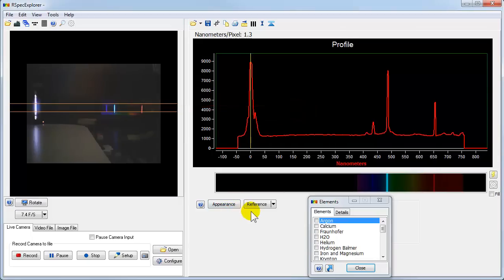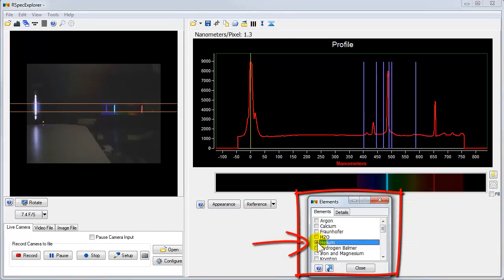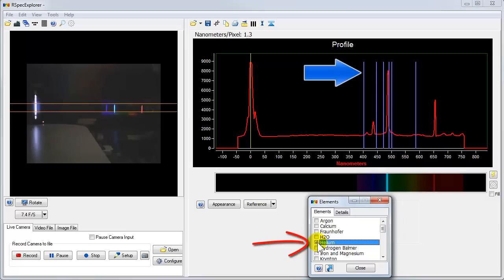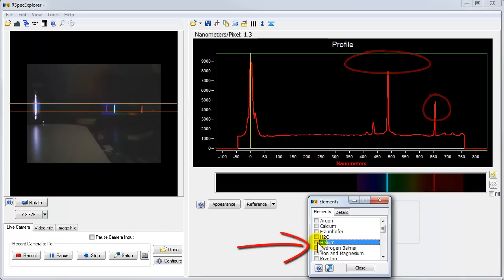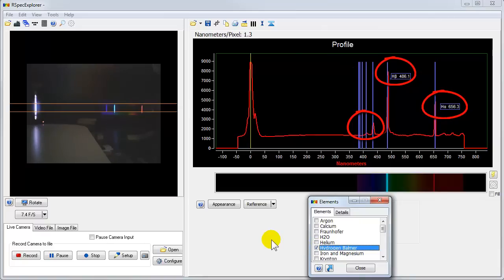Here's the fun part — we can now identify the type of gas tube. The software has a reference library built in, so when I select helium, up on the graph we can see reference lines indicating where the helium emission lines should be. We can see that our data peaks don't line up with those reference lines at all, so we know this isn't a helium gas tube. But what about hydrogen? We've turned on the hydrogen Balmer reference lines, and we can see that our data peaks line up with those reference lines overlaid as a template. So now we've identified this as a hydrogen gas tube — that's a really exciting activity and very easy to do with the software.